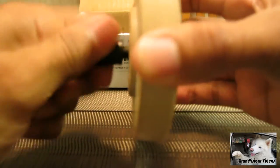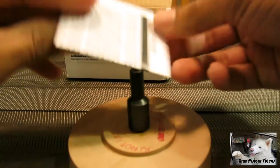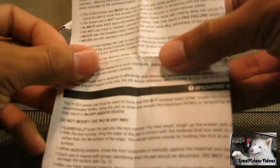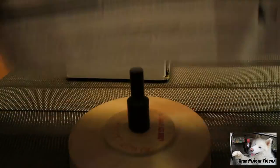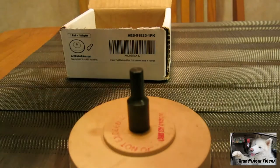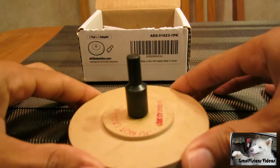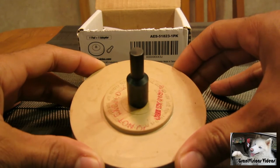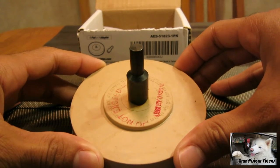Very simple. Comes with little instructions. It's fairly easy — just put it on the end of your drill and spin it away on whatever graphics you need to get off.